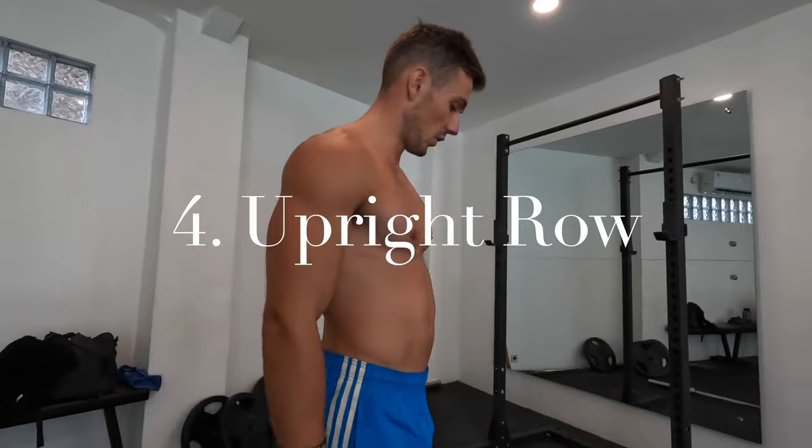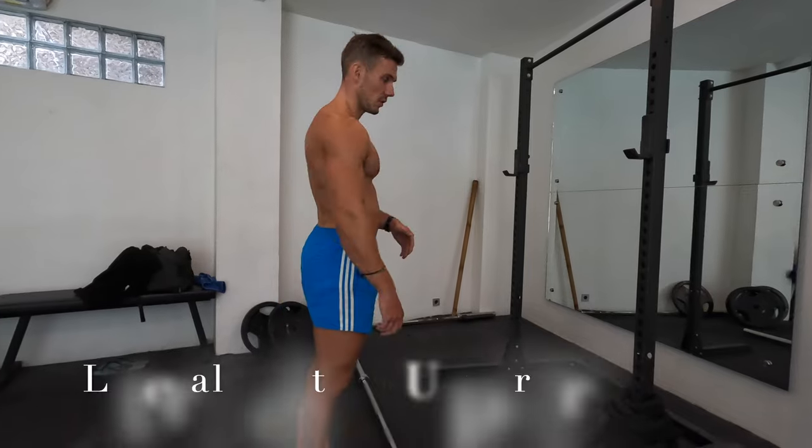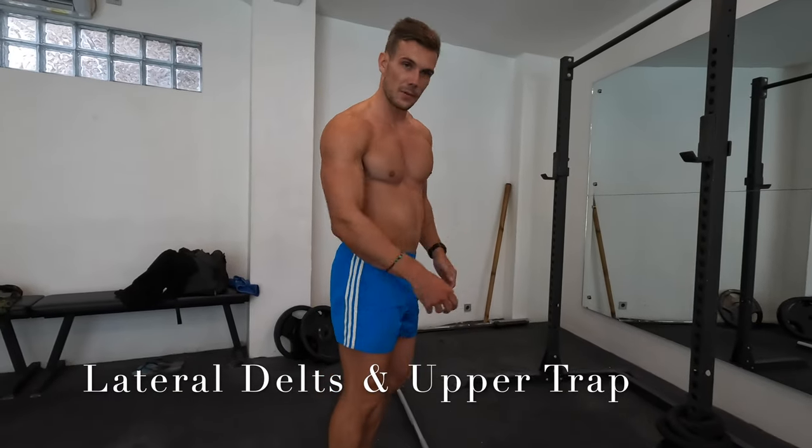Obviously we're going for that Greek god physique, so we need to get some lateral delt in. Normally I would use dumbbells, but we're going to use the barbell today. You can do this exercise called an upright row, so we're going to be hitting the lateral delts and the upper traps in one.